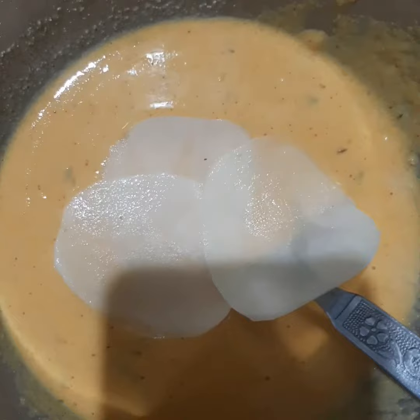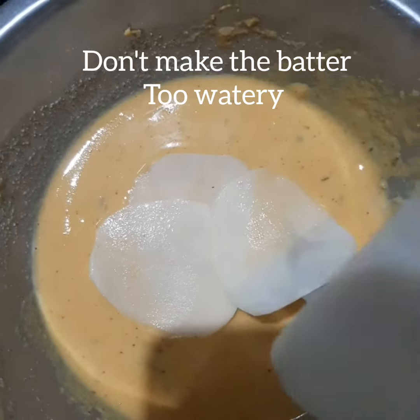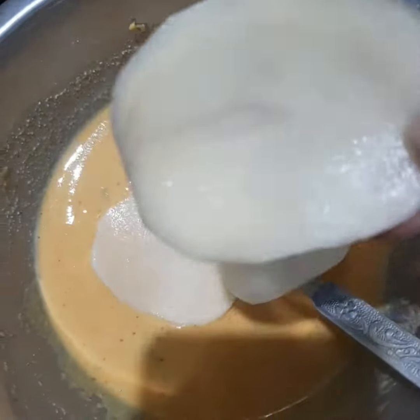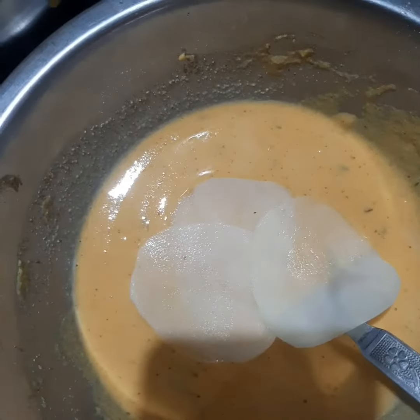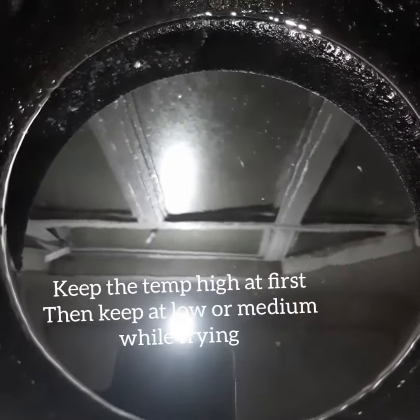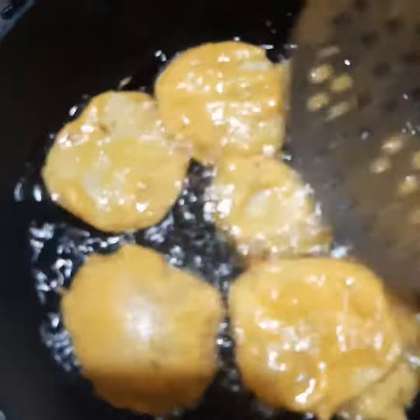We cut the potatoes wafer-style — thin slices. You can also cut slightly thicker ones with a normal knife, but we're doing thin slices. The oil is preheated in the skillet — quite an old skillet — and it looks really tasty, I think because of that.